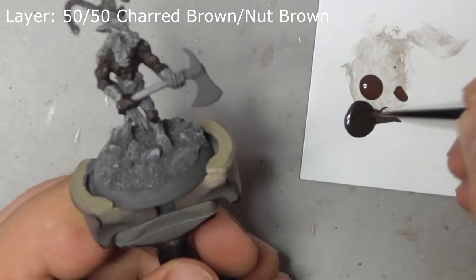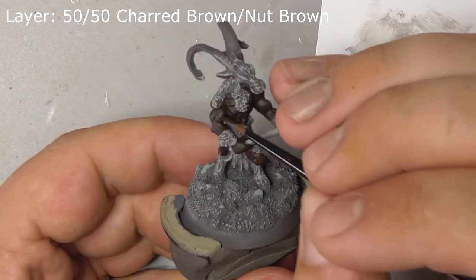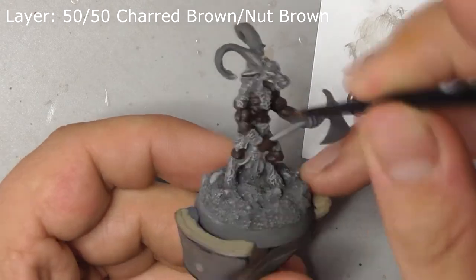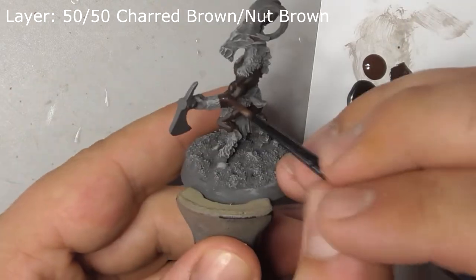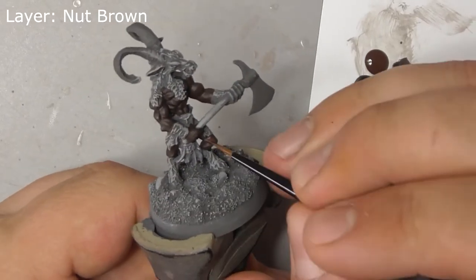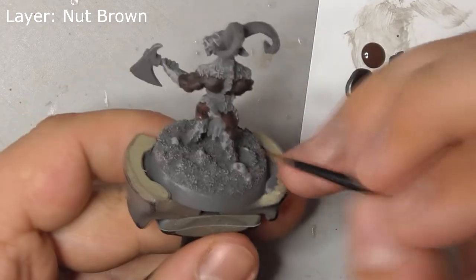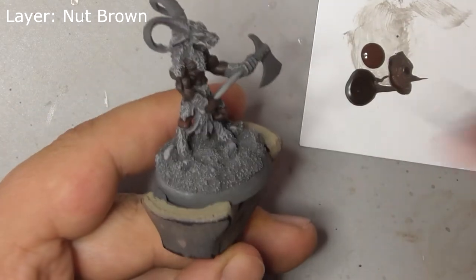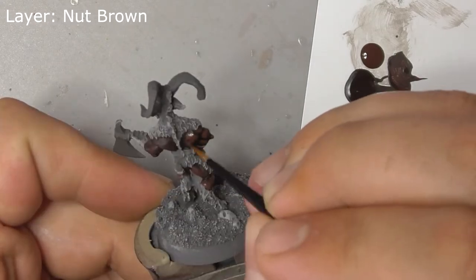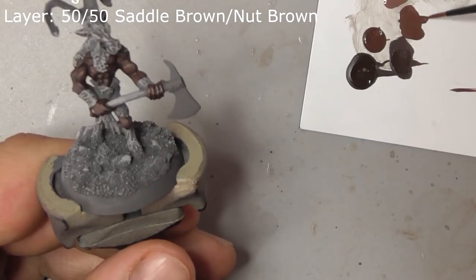Layer up his skin with a 50-50 mix of charred brown and nock brown, painting each individual muscle and leaving the base coat in the recesses. Follow this with a layer of nock brown on its own. And finally, do another layer of a mix of nock brown and saddle brown, painting only the upper surfaces of each muscle.